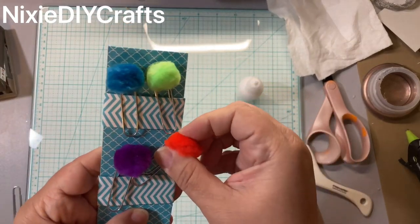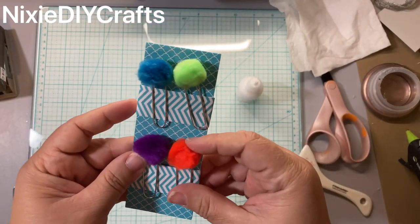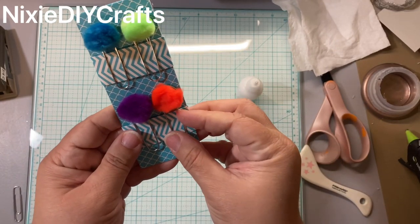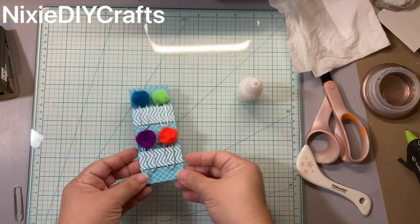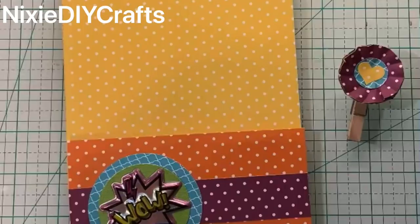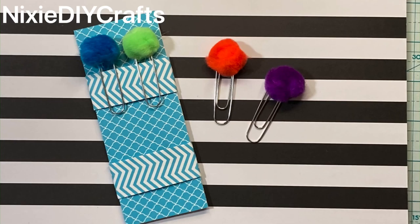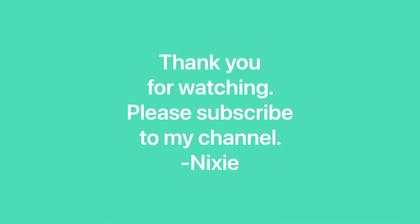Here in the front we didn't add glue, so now we can place our paperclips. Isn't that cute? That's it — there you go. Here we can place our paperclips in the holder.